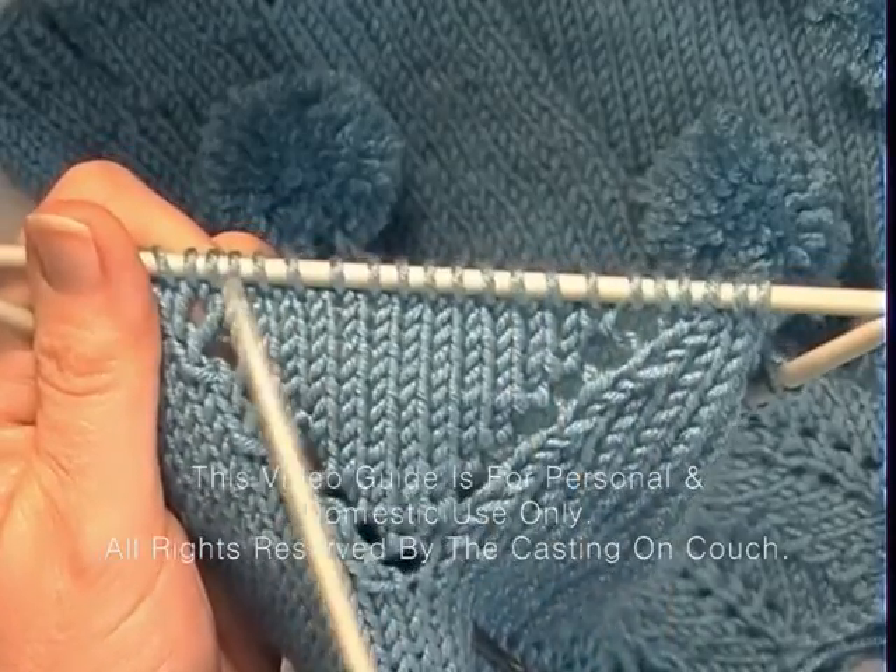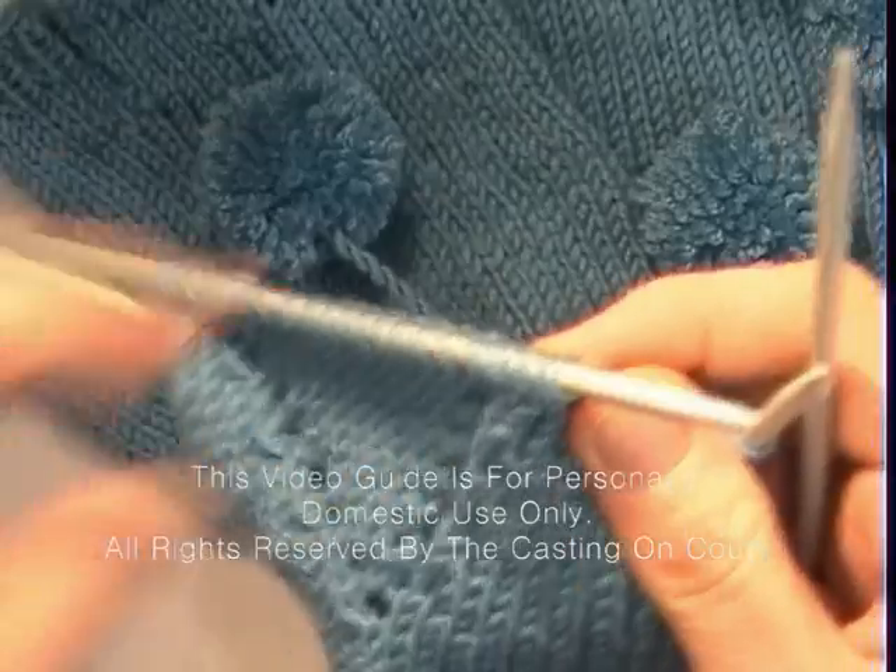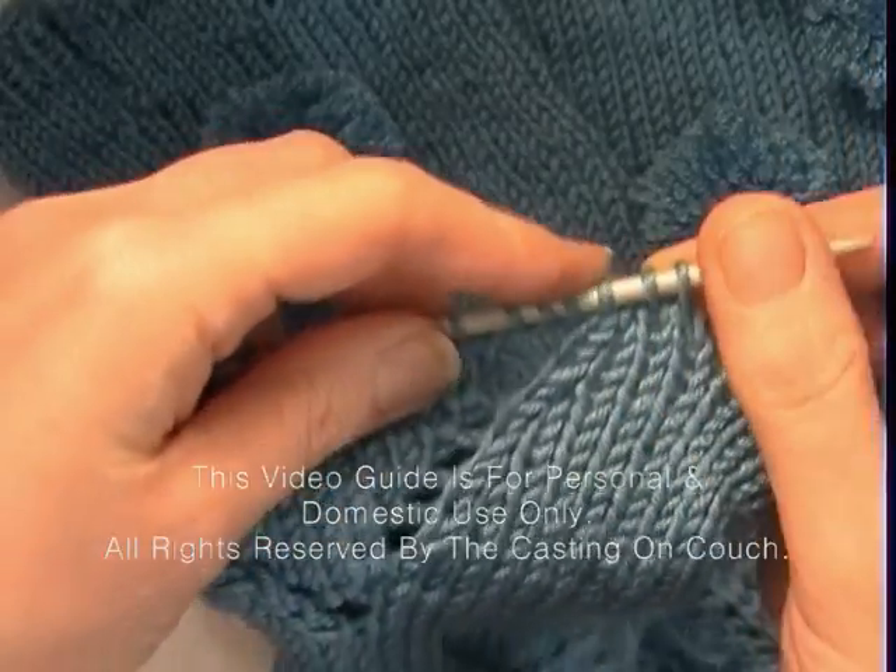In part 3 we will be working the thumb and the individual fingers. Written instructions to this glove pattern can be purchased from the website.